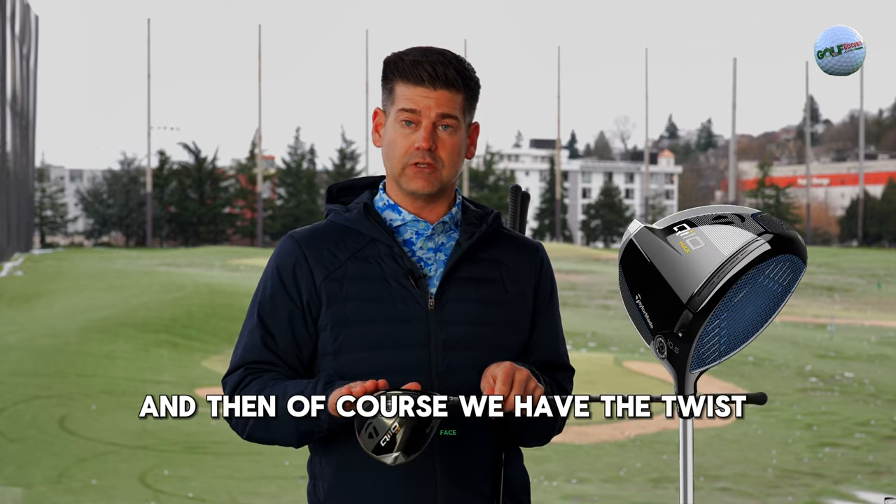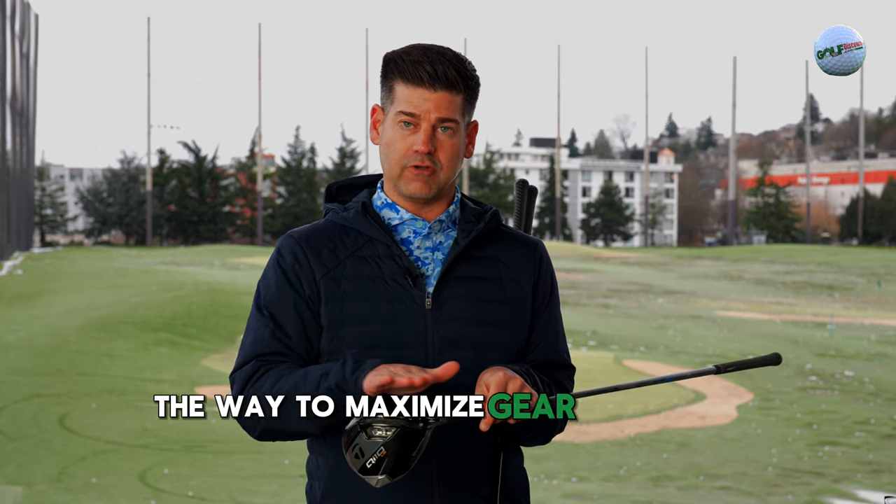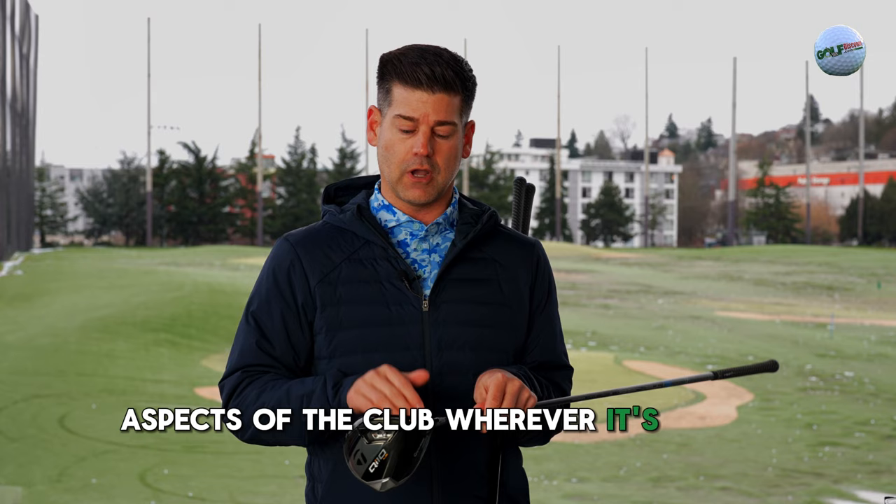And then of course we have Twist Face, which is essentially the way to maximize gear effect on certain aspects of the club wherever it's struck.